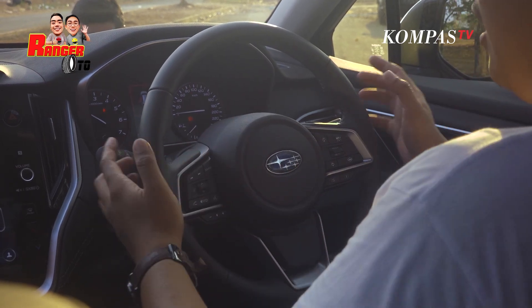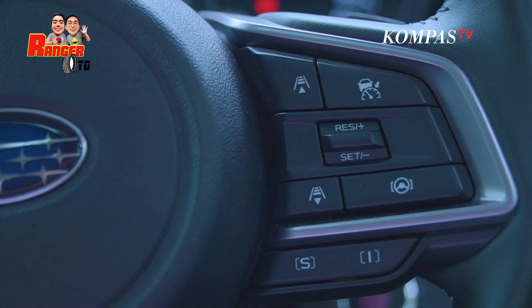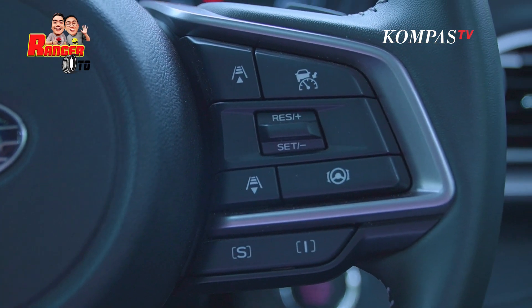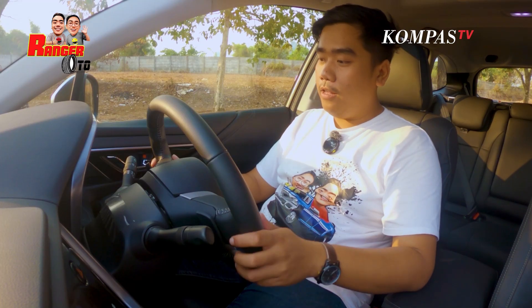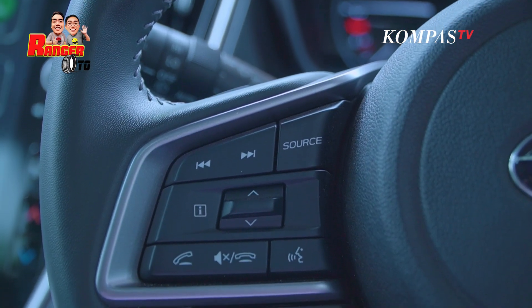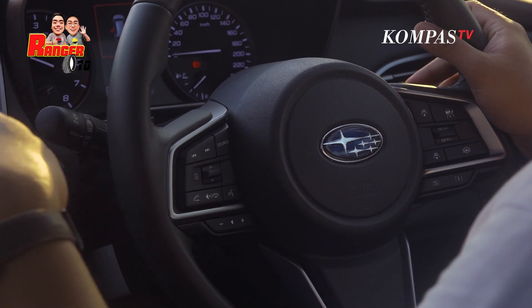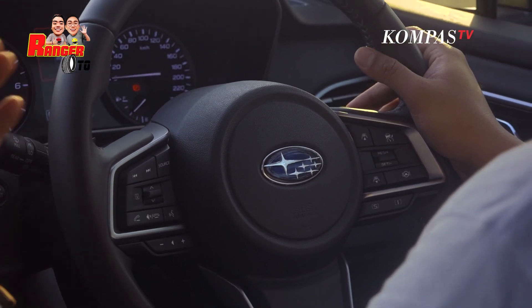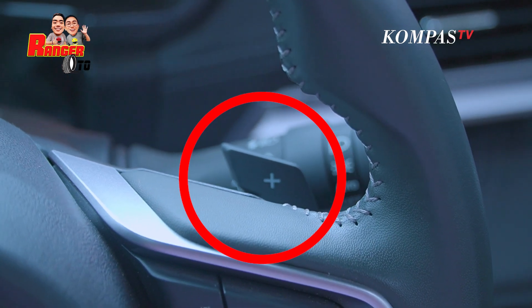Di sebelah kanan setirnya ada cruise control, adaptif dong tentunya, kan tadi ada radarnya di depan. Di sebelah kirinya bisa buat ngangkat telepon, bisa buat ganti-ganti lagu, dan juga buat mengendalikan layar di konsol di tengah. Dan masih di seputar setir, di sini selain Matic, dia juga ada manualnya. Makanya ada paddle shift. Feelnya mantap nih.